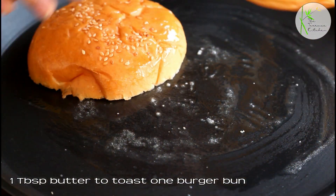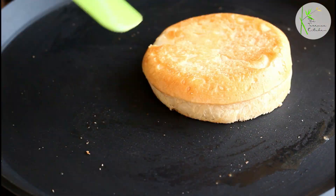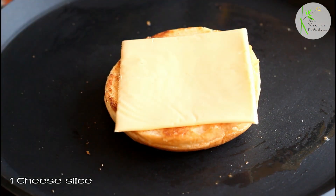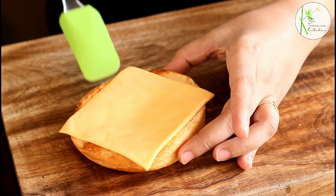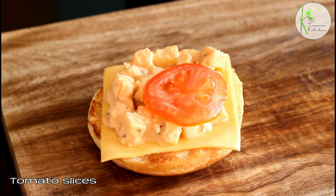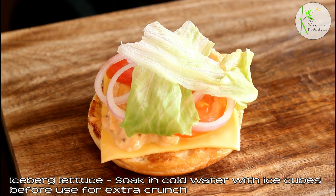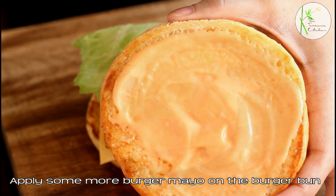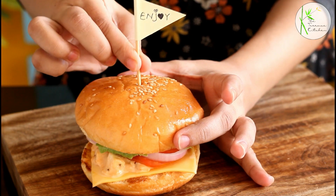Keep this aside and toast the burger bun in 1–2 tbsp of butter. Place a cheese slice on the base of the burger. Now this is ready and we're going to add the rest of the ingredients. So here goes our stuffing, tomato slices, onion rings, iceberg lettuce, some more mayonnaise — and our delicious party burger is ready.